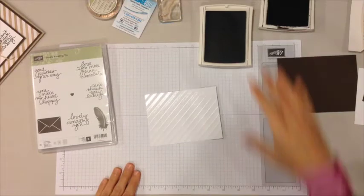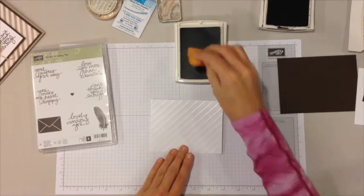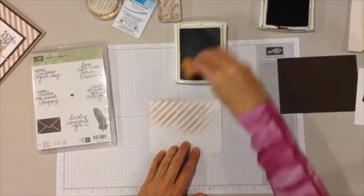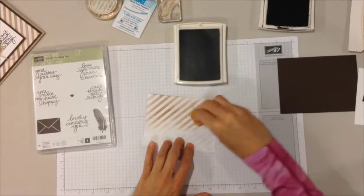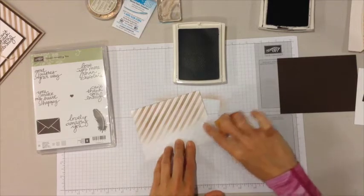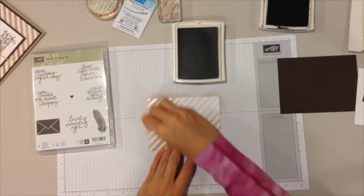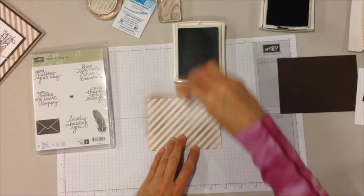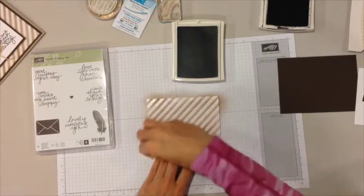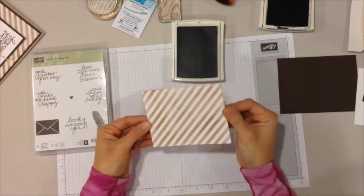The Irresistibly Yours designer paper is colorable, and I'm going to show you how to do that. Here we have the crumb cake ink pad. I have a sponge, I'm going to dip it in the ink pad and just smear the ink on with the sponge. The shiny part of the designer paper resists the ink. Now you can see that it's fully colored.